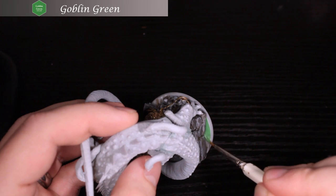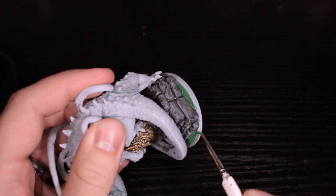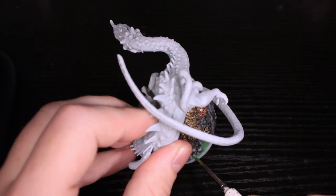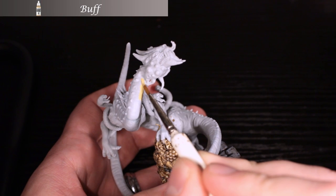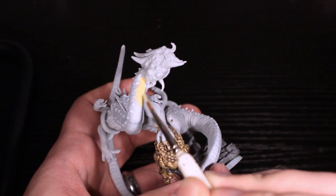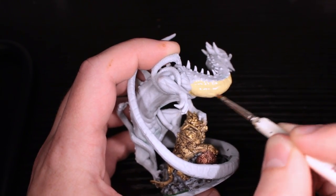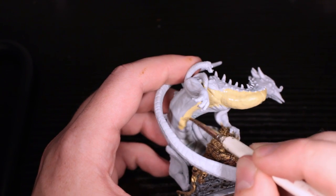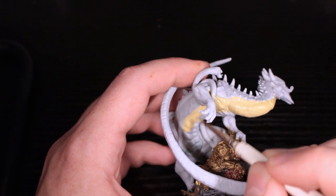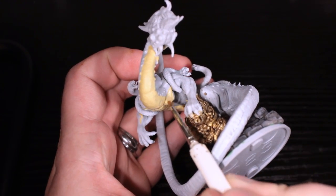For the little bit of base that's left, we're doing Goblin Green, and we're going to do the rim as well at the very end. This miniature's too big to really use a miniature holder, so I'm going to be holding the rim and I don't want to waste my time painting it when I'm just going to smudge it off. The base is now done, and we're moving on to the dragon himself. On the bottom, I've chosen Buff as the base color.